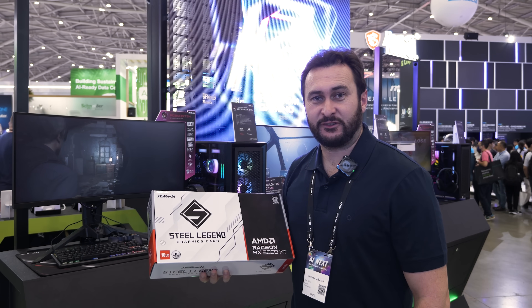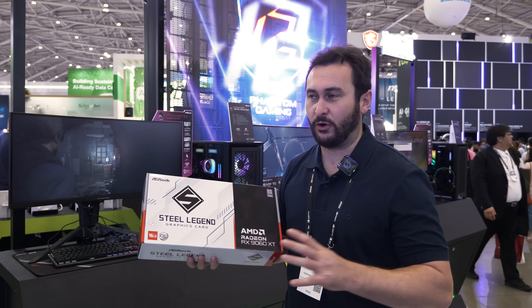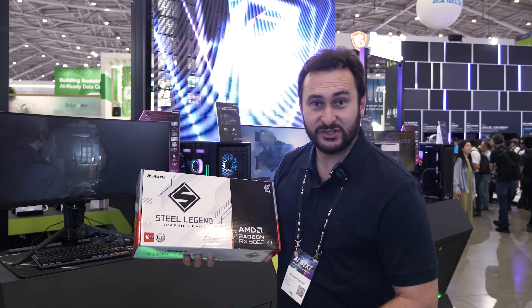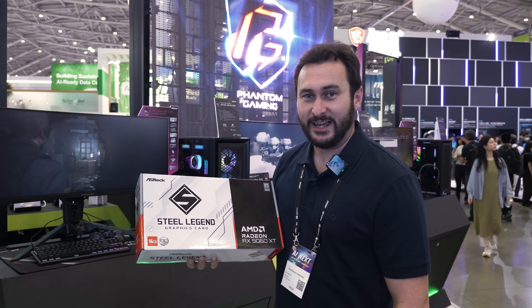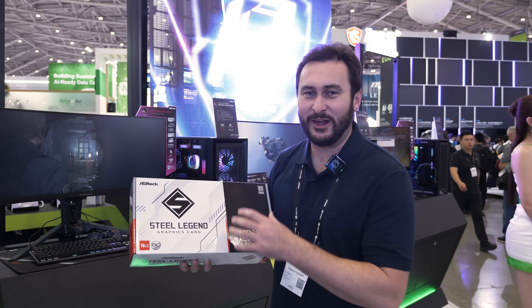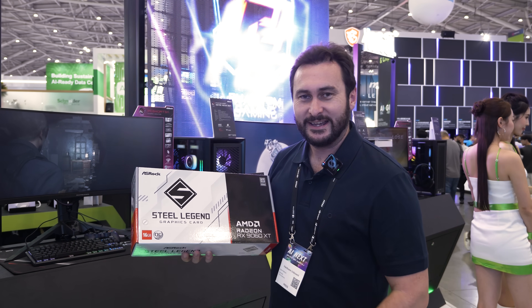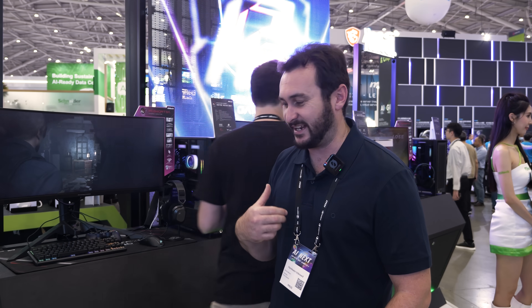That does it for our 9060 XT roundup. We've looked at all of the cards we could find and I'm pretty certain that is all of them here at Computex. I've also managed to borrow one early — it has to wait for the NDA review, but I've got my sample. I'll be taking this back to Australia, so this little card will be featured in our day one content. Tim's actually taken it now, so Tim's going to do the day one review for that card. Thanks for watching, guys, and I'll see you again next time.